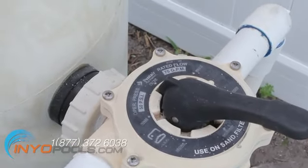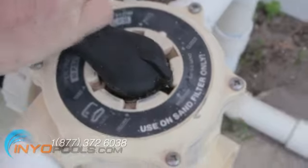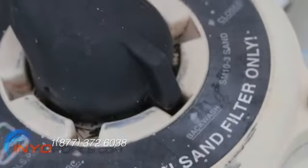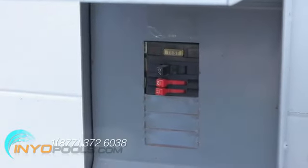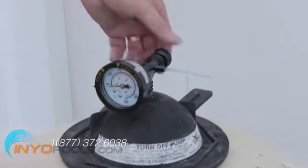Rotate the multi-port handle to backwash. Turn on the power to the pump and let it run in backwash mode for 2 to 3 minutes. When a steady stream of water shoots out of the relief valve, turn the valve off.